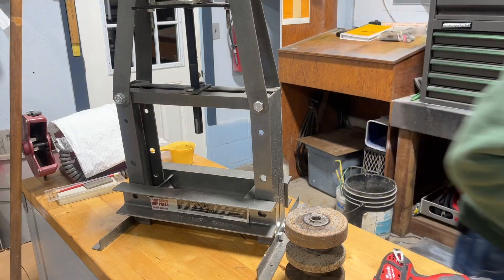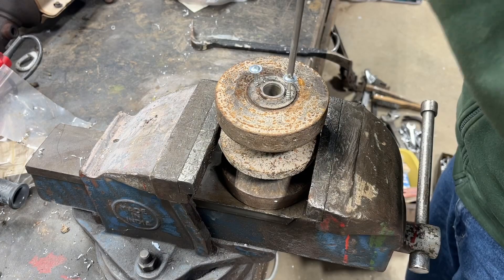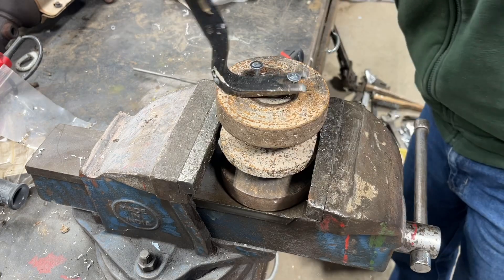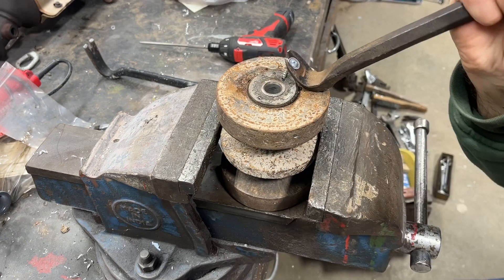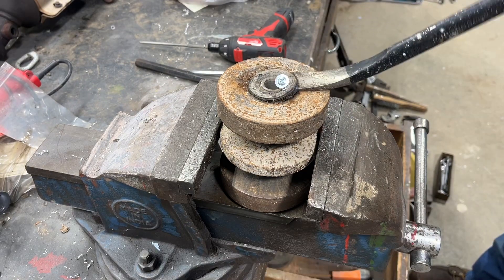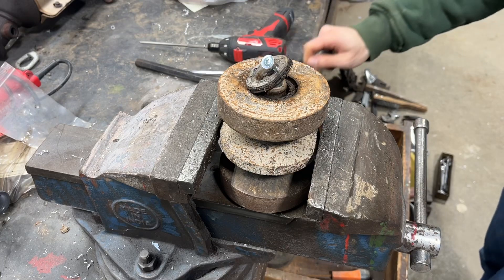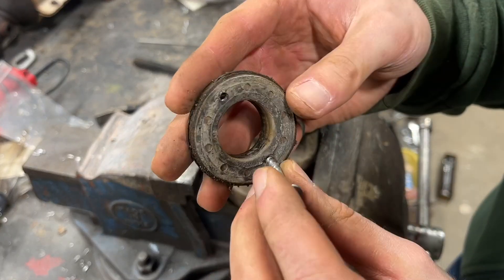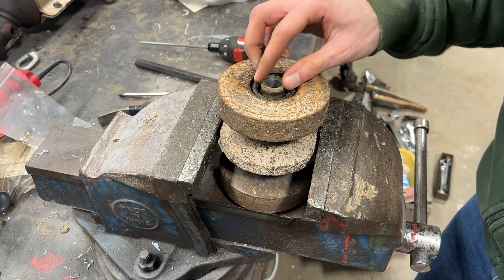I might need a self-tapping screw. Let me try pulling on it now. Wow — that was not even the full seal; that was just the outer cover of the seal. There's still a piece in there. Well, maybe I will have to press the seals out after all.